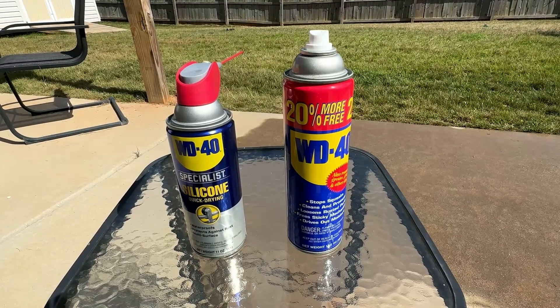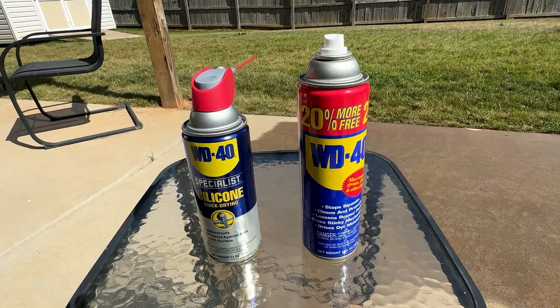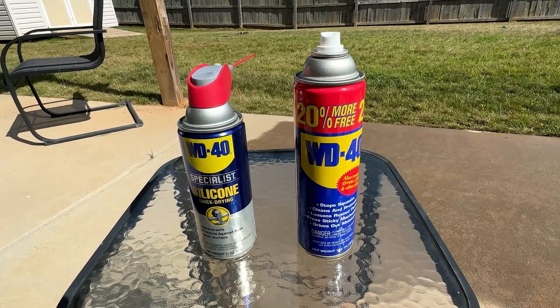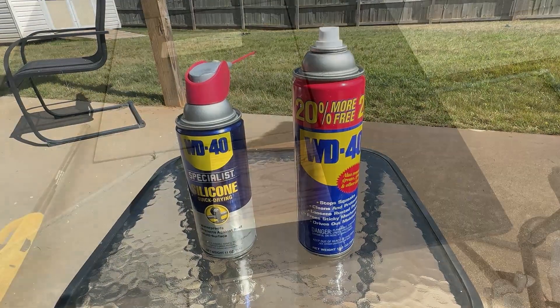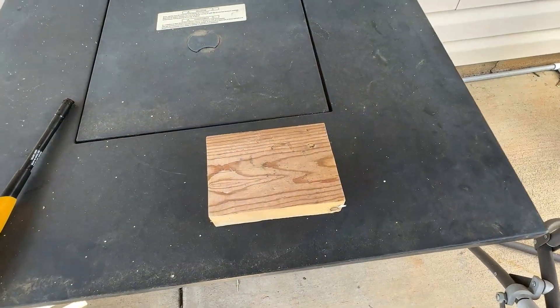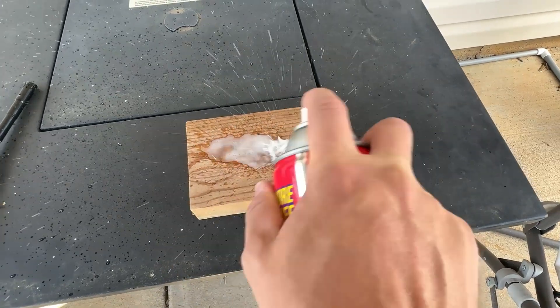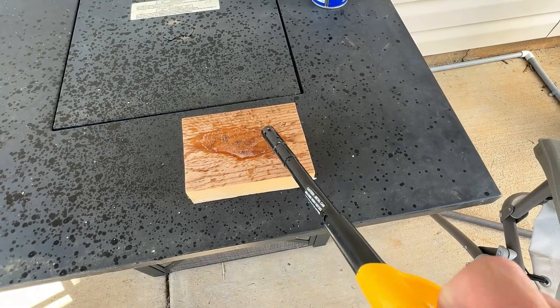Well, we're going to test that here in just a moment. Please do not try this at home. I am outside, and I have my water hose literally right next to me. We're going to do this in a very controlled environment — testing it on a little block of wood over here in the shade where we can see it. There is a nice little puddle, and we're going to see what happens here.